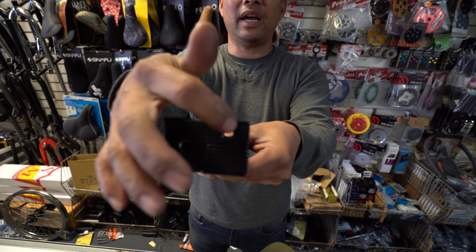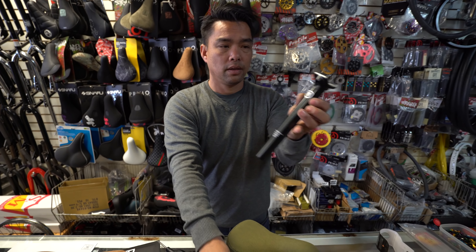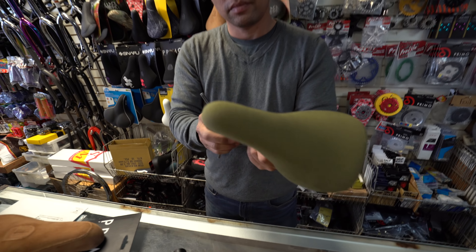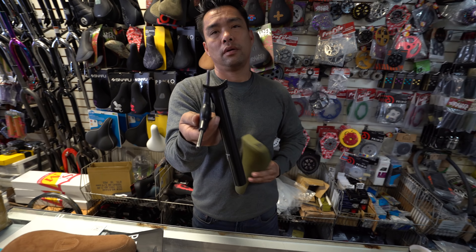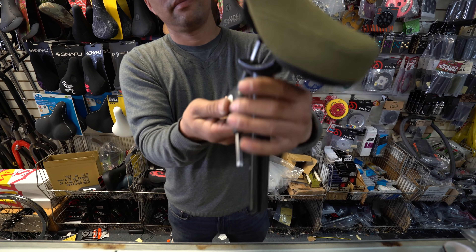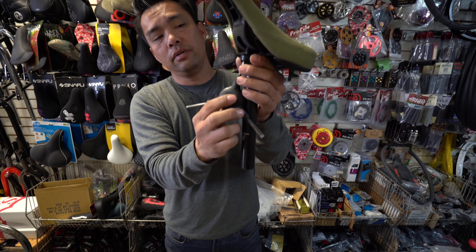So if you have a stealth post, it does not have the pivotal hole but it has a hole right here. So you would have to go here, put it through like so, put the allen key in, go down, and tighten it up.